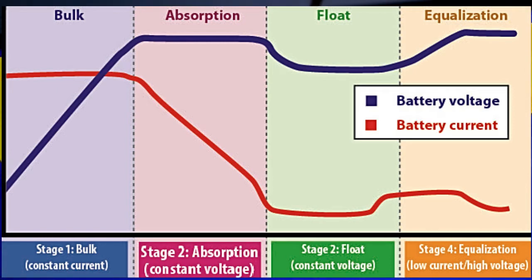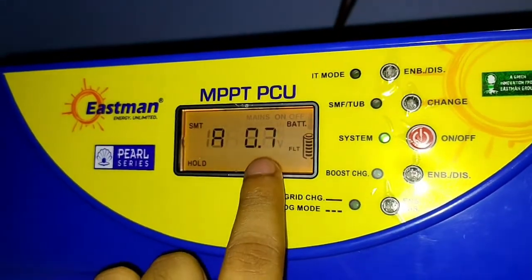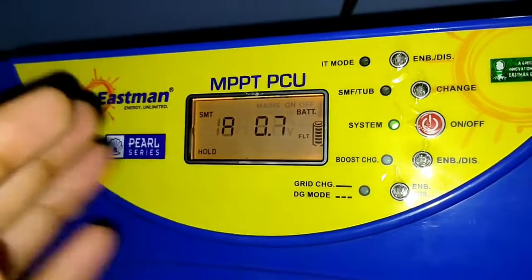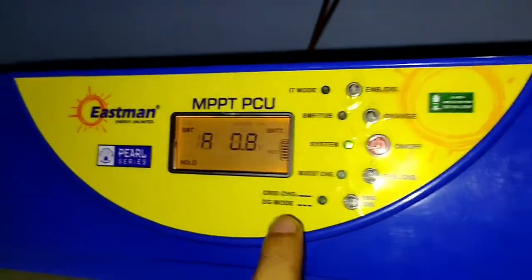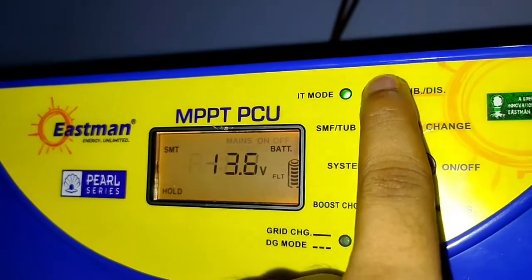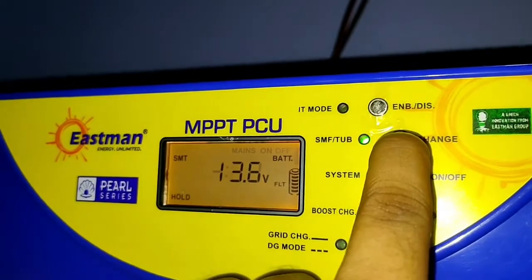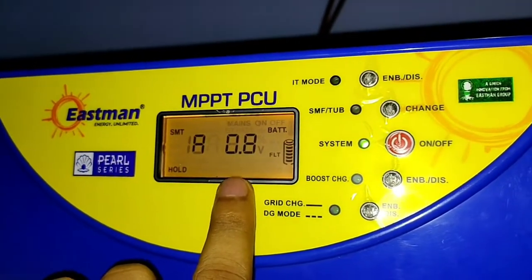The next stage shown on the graph is the equalization stage, where the voltage is maximum but the current is low. This stage repairs your battery and maintains good health. If your battery is not immediately recharged after a discharge, a sulfate kind of thing generally deposits at the bottom of the battery, which decreases the battery lifespan — this is called stratification. In the equalization stage, by applying high voltage, these sulfates dissolve back into the liquid again.